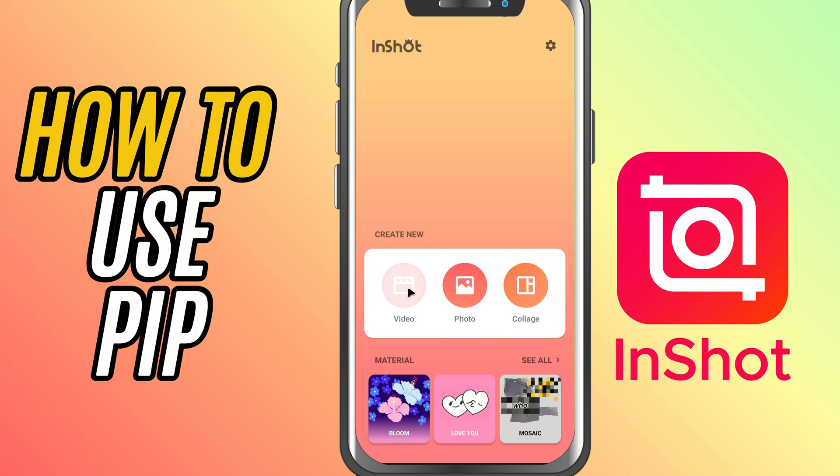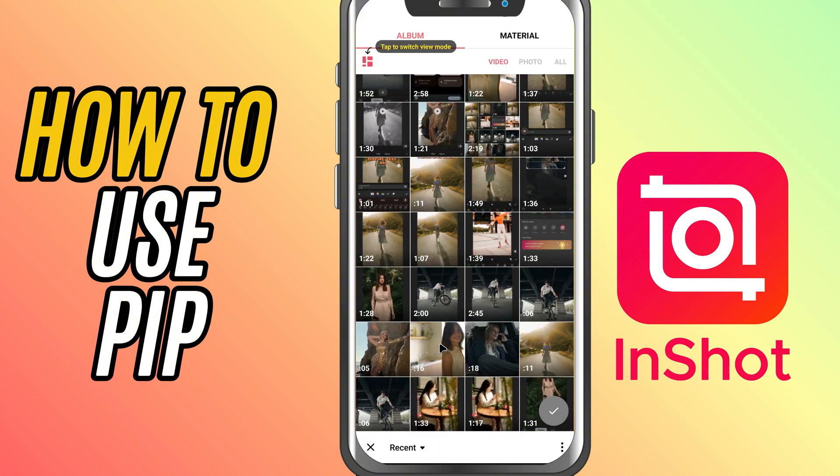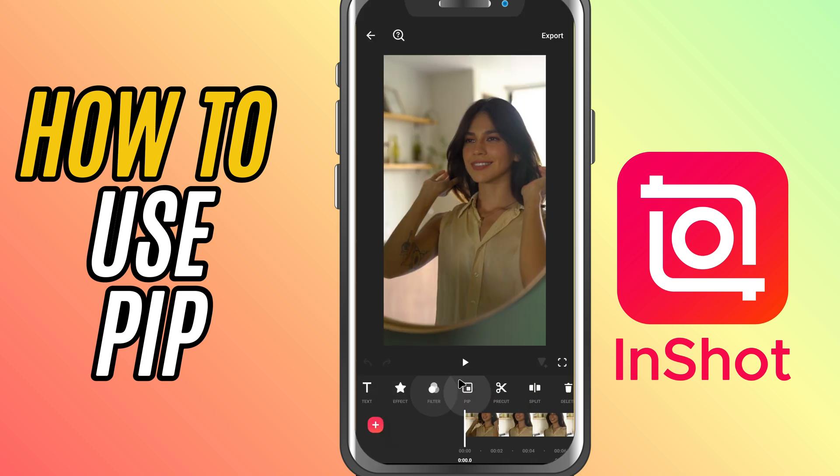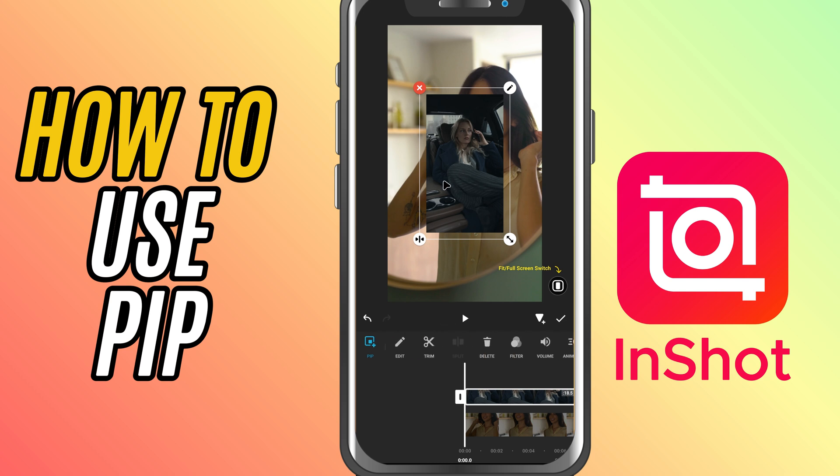First, open the InShot app and import your main video into the timeline. Now, look at the bottom toolbar and tap on PIP. This will let you choose a second video or image from your gallery to add on top of your current clip.